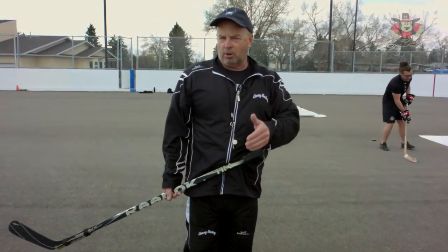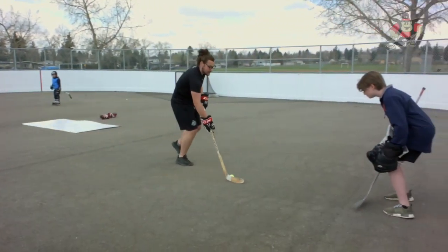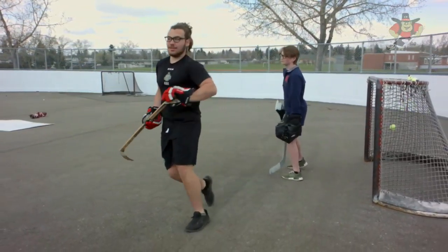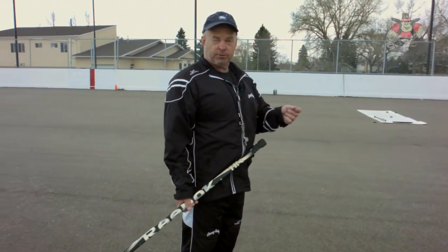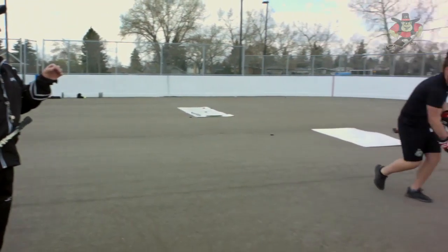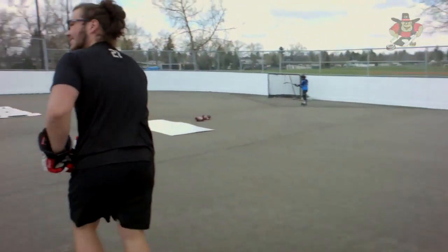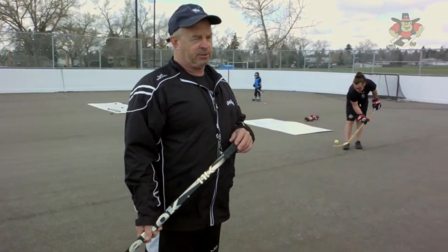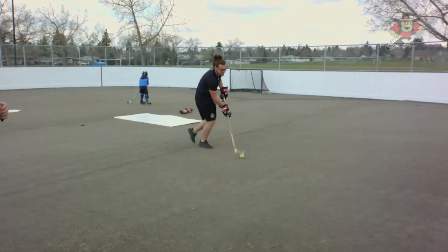Now look backhand, go to our forehand — boom, boom, there we go. Quick, quick, quick — shift, quick, shift, shoot, shift, shoot, and fake, fake, fake, boom. It's one thing the NHLers do in the shootout: lots of fakes, lots of fancy, lots of tricks. In a hockey game it's a little harder when big Nate's chasing you, so you've got to be quick, quick, quick. Let's see a fake, go to our forehand.